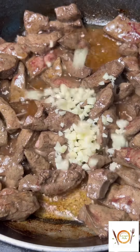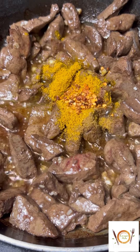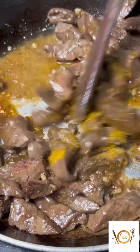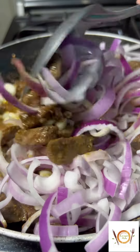Add garlic. For seasonings, I'm going to be using cumin, which is masala, chili flakes, and salt. Go ahead and add onions, lower the heat, and fry for three minutes.